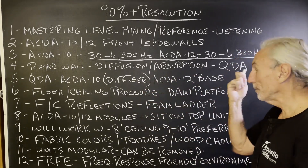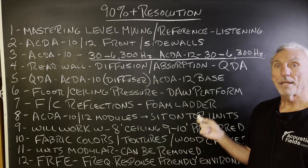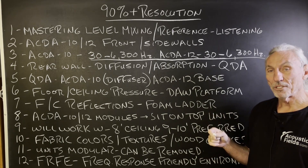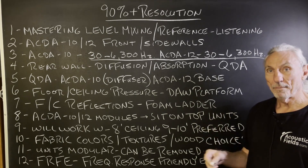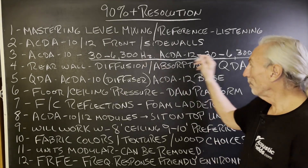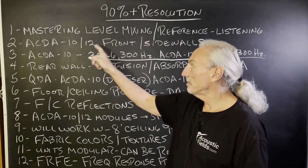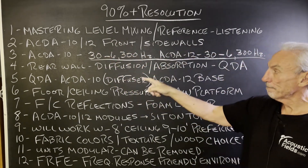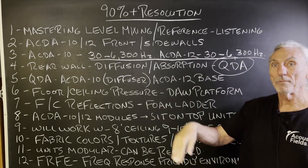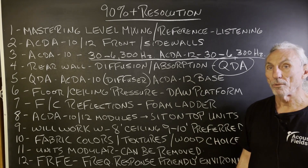Rear wall diffusion absorption with the QDA series. Our QDA is the top-of-the-line product — it has the ACDA 10 absorption built into the diffuser section, and the base is the ACDA 12 technology. So you get both frequency ranges in the same product. With ACDA 10s on the front and sidewalls and QDAs on the rear wall, you've got a room completely wrapped in absorption and diffusion for all four walls.